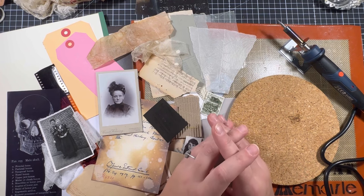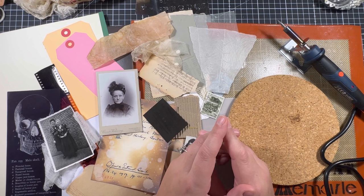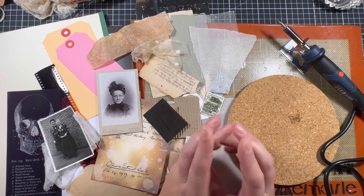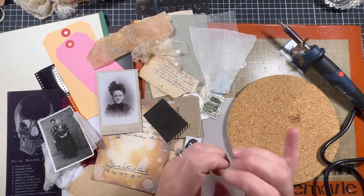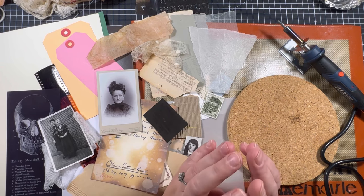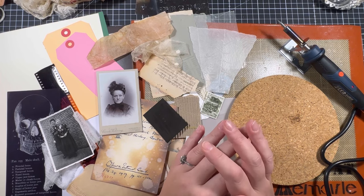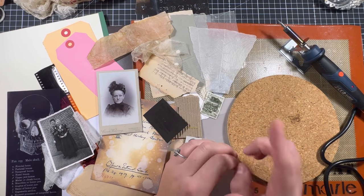I forgot about that idea, but recently a Dutch Instagrammer, Paper and Such, she makes beautiful work. She also used a wood burner to burn holes in her paper and I was stunned by that work. So now it was on the top of my wish list again.